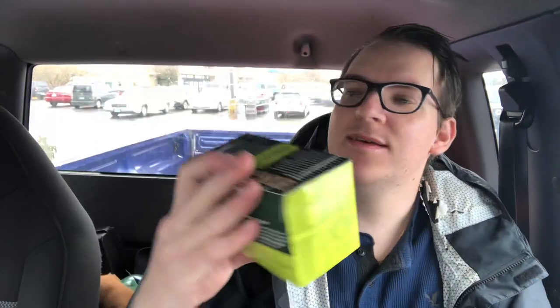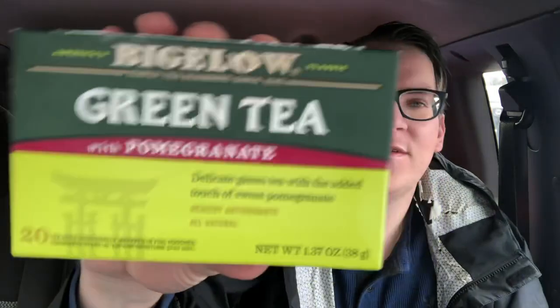What I got for you guys today is this Bigelow green tea pomegranate. So my main man Isaiah, in the meat department, he was telling me — for you to be healthy and not get this corona, you need to have hot liquids. I don't have any hot liquids. So yesterday I had me some coffee, and that was like the only hot liquid I had. So today we tried the Bigelow green tea.